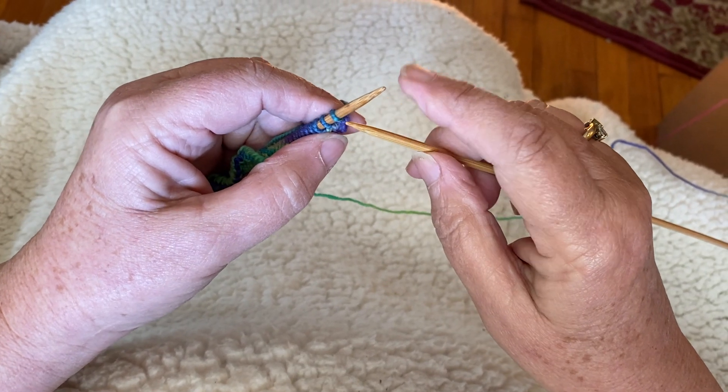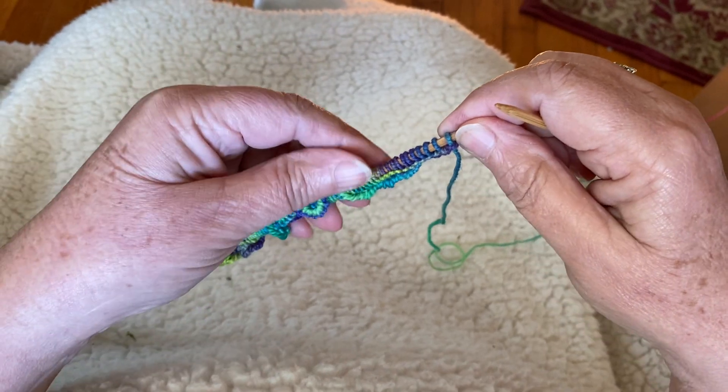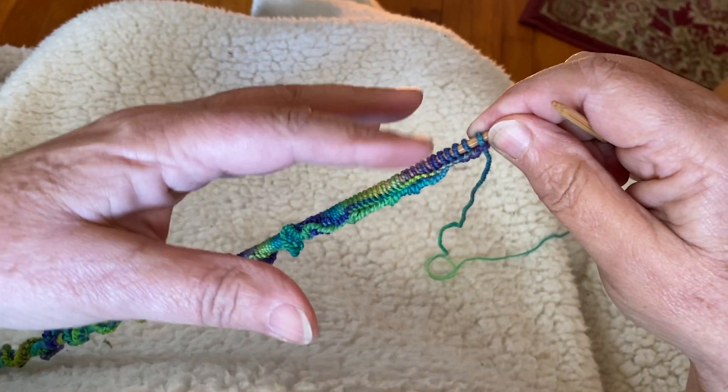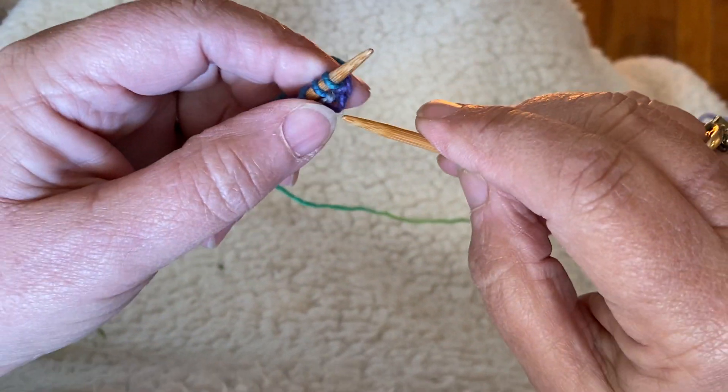Hi, I'm going to show you how to do row two of this flower. I've cast on the stitches and I've knit the first row and now we're ready to do the petal row.